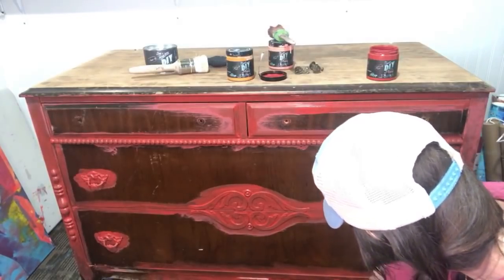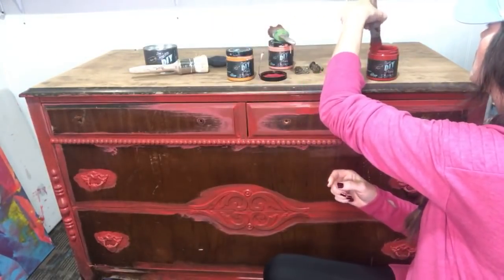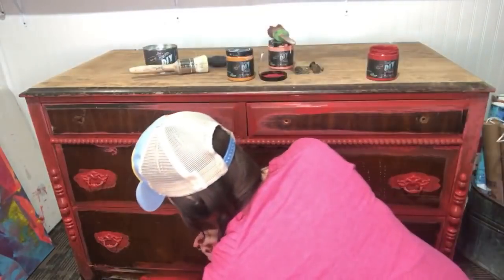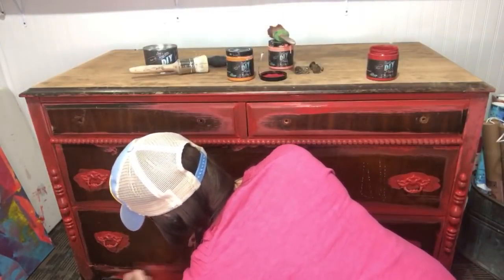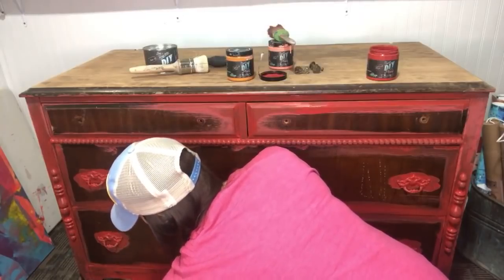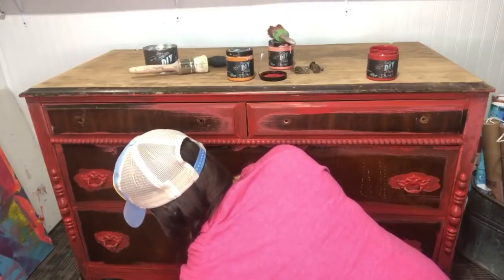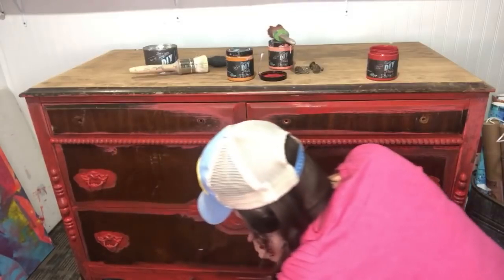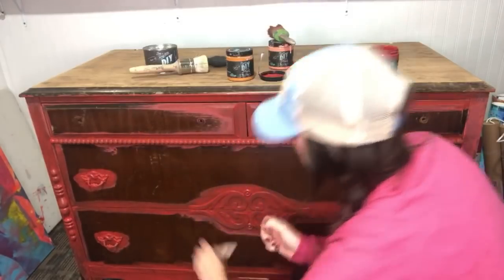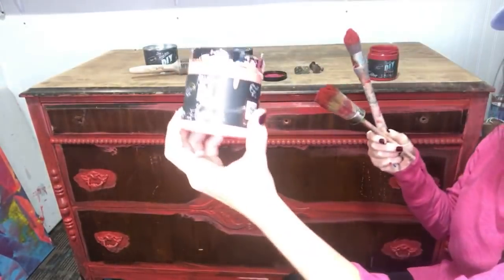The next color I'm going to come in with is my coral — my Cowgirl Coral, if you're familiar with the DIY colors. Otherwise it's just a warm, beautiful coral; I'll show you what the color is if you use a different paint line. A lady told me yesterday she wanted to follow along, so I want to make sure I give all of the information.